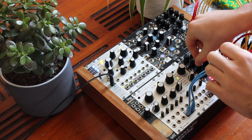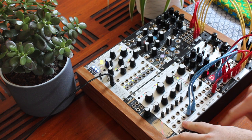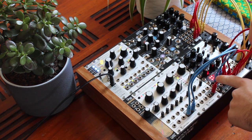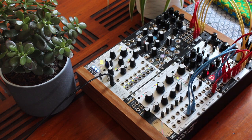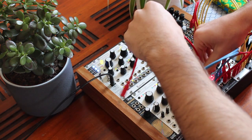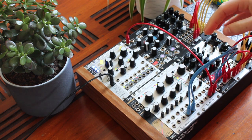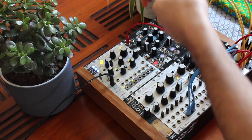For Plaits I use FM mode. And for Rings this is a modal resonator with four voices of polyphony. The out is a sub-octave for Plaits. And in red, the out I'm going to patch into Morphagene.